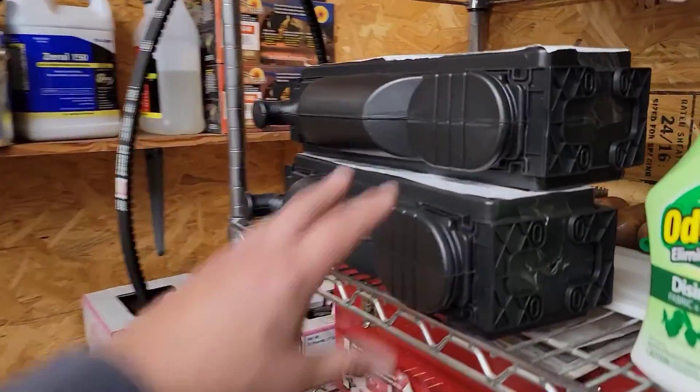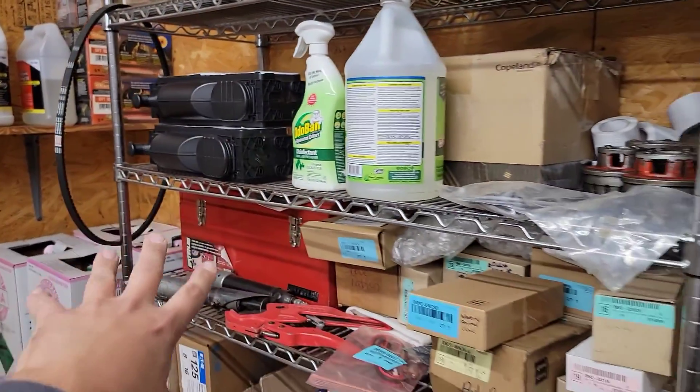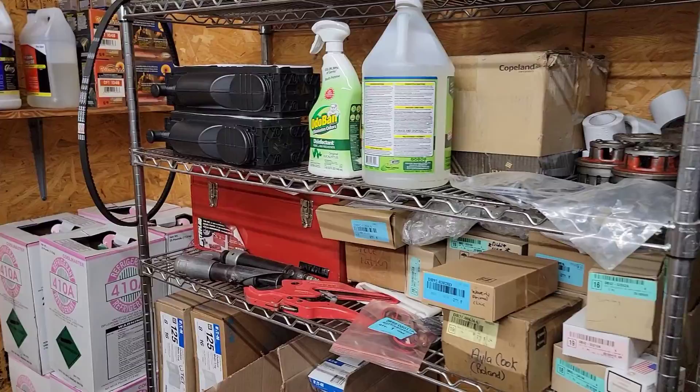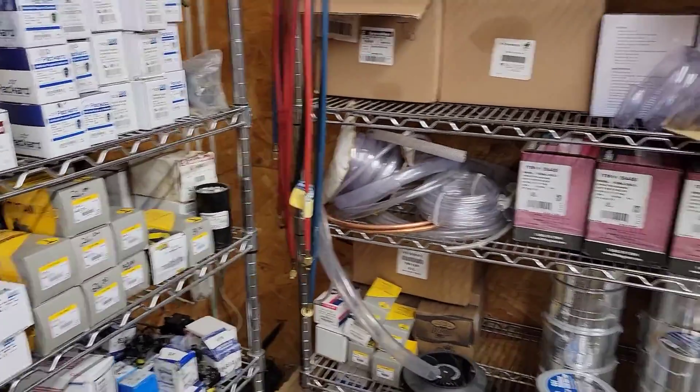These are rough-in boxes for installing mini splits. If you have a new construction house, you need rough-in line sets for a mini split before the final. I've got a video on how to install a rough-in box — link in the description.